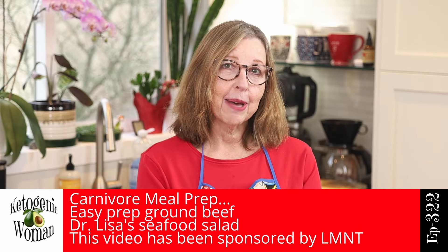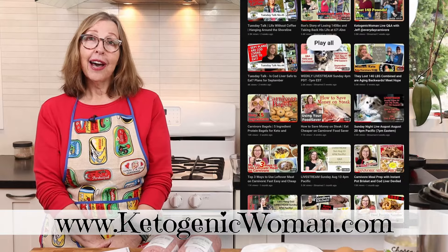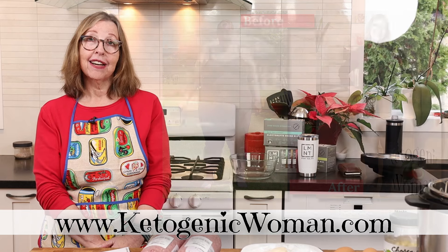Hi everyone, today we are going to do some carnivore meal prep. We're going to show you an easy way to meal prep a large quantity of ground beef, and I'm making Dr. Lisa's seafood salad. I'm Anita, welcome back to my channel where I show you how I've lost 145 pounds following an animal-based ketogenic diet.